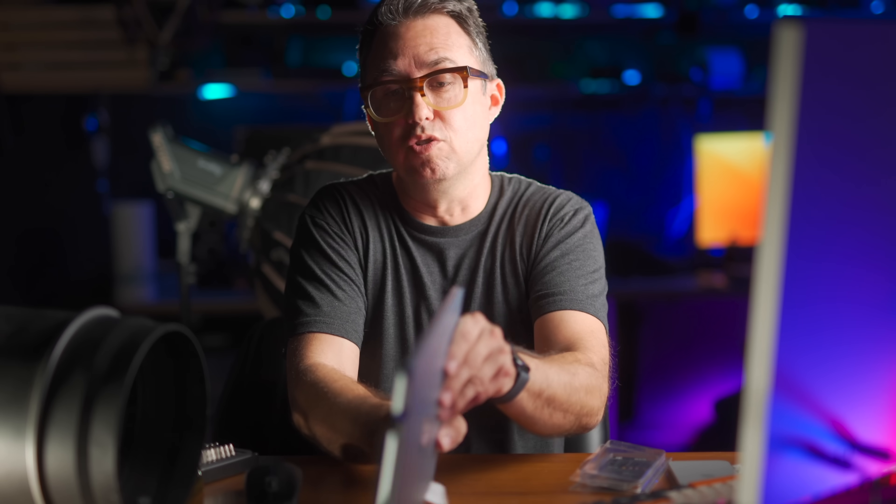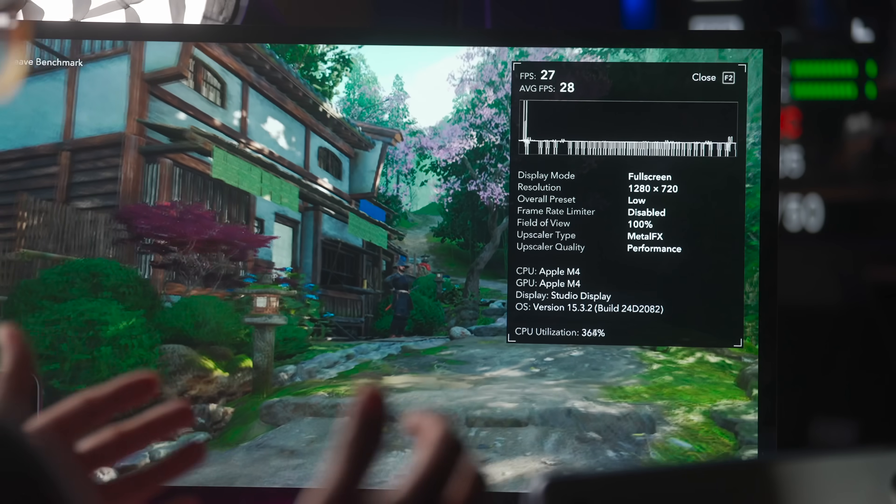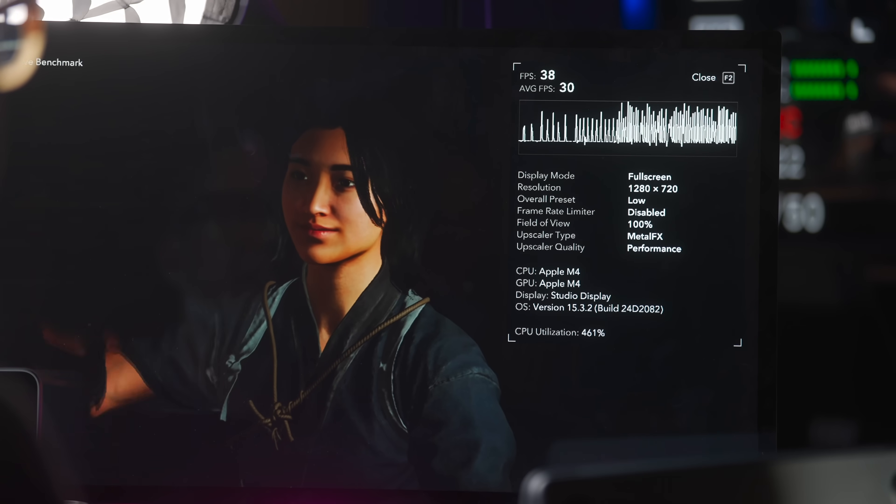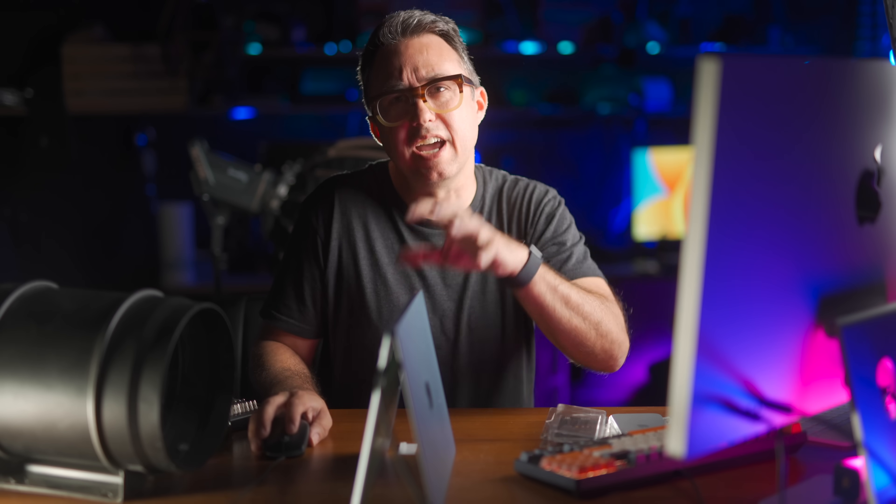If you don't mind it feeling kind of like you're playing on a Nintendo Switch, we've got playable frame rates on Assassin's Creed Shadows on a MacBook Air — 36 frames per second in this little scene here. Yeah, it's at 720p. The problem with this game is you run right up to the memory buffer — it's using like 15 and a half out of 16 gigs and it keeps hitting the swap, which makes all these loading screens really slow.